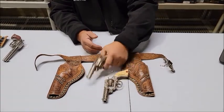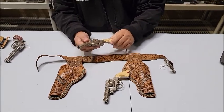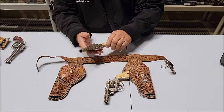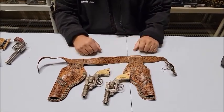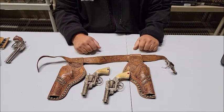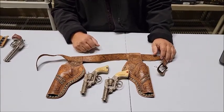The action on them is just wonderful — they're really heavy and well-made cap guns. You're getting the two guns, the holsters, and the gun belt. Lot 194 on lewisauctionservices.com.